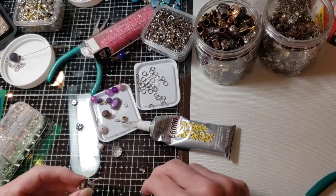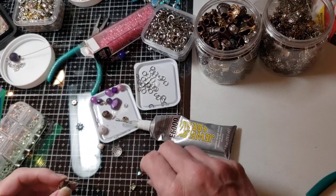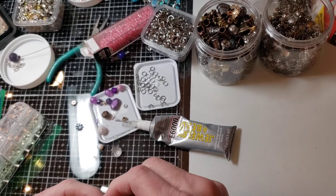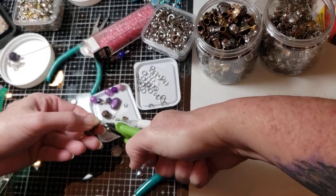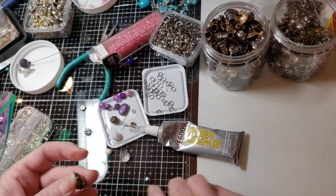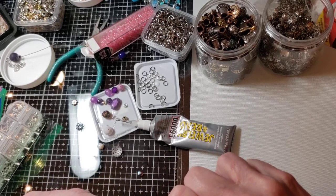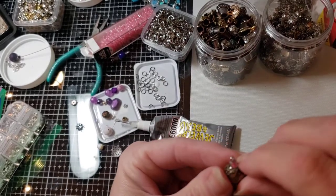I don't think that is going to work so I think we're just going to go with this. Now there we go — let's get this extra glue off.